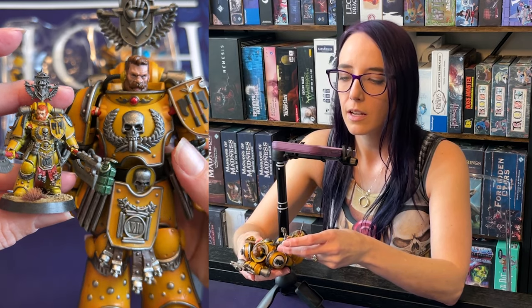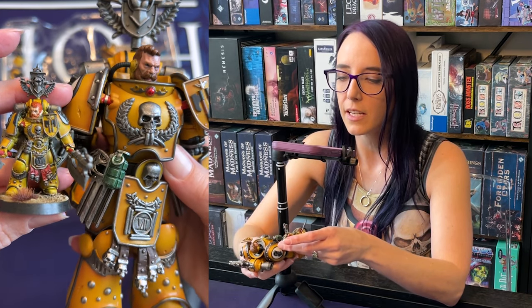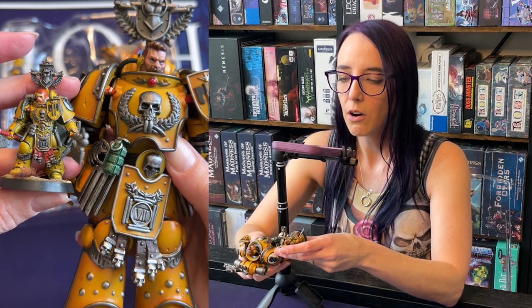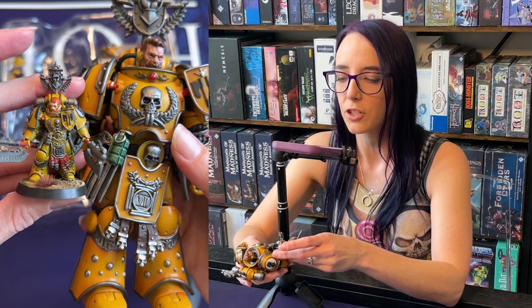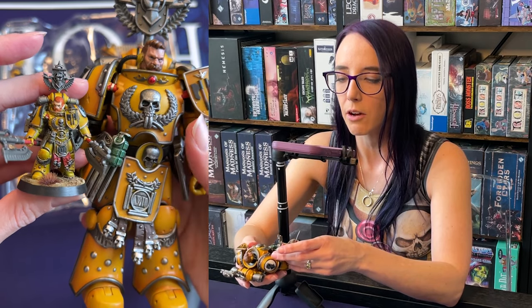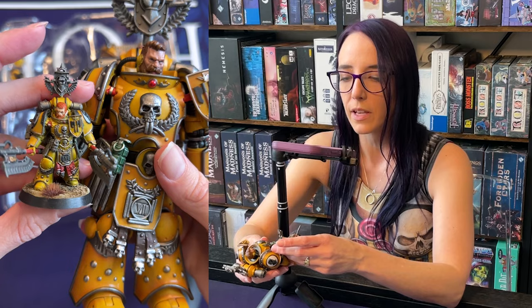Let's look at the two of them together — they did such a good job. Look at all that detail they captured. Holy heck. I painted him a little bit differently — I gave him red on his loin piece and they just went with a nice deep brown, which makes sense. I think that's the same thing on the handles of the weapons — actually, I did the same.